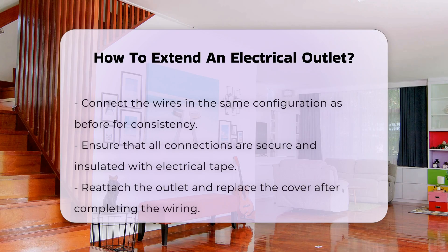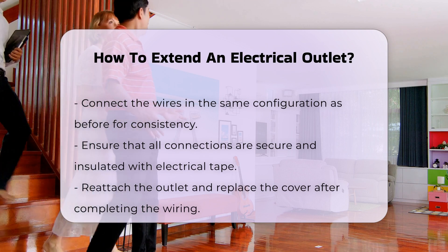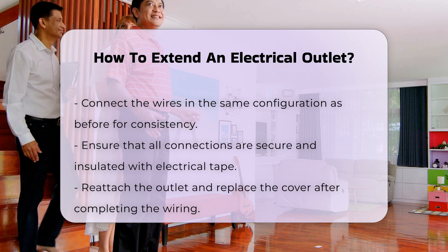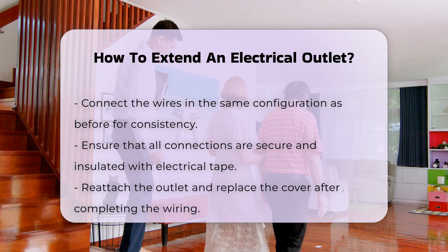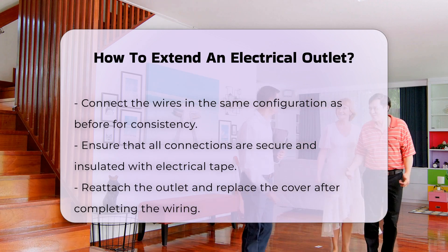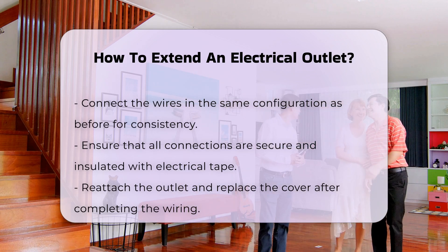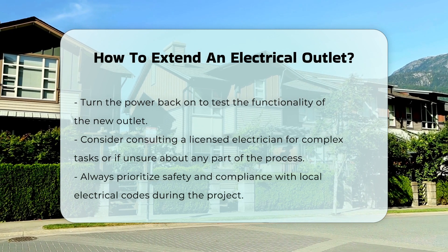After removing the outlet, you can install a new electrical box in a desired location. Ensure that it is secured properly and complies with local building codes. Then, run the appropriate gauge wire from the new box to the existing outlet. Connect the wires following the same configuration as before, ensuring that connections are secure and insulated with electrical tape.